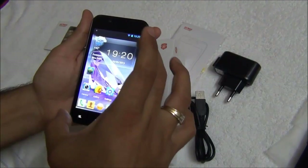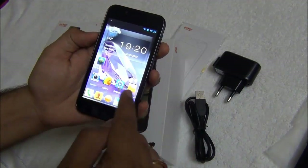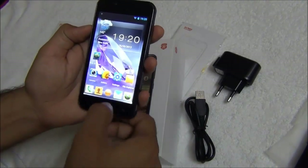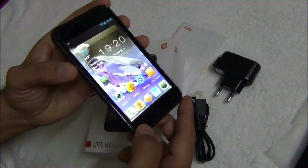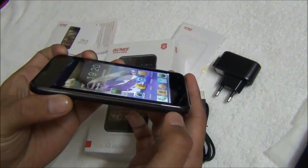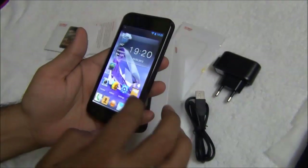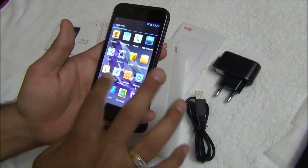Talking about the display of this phone, this is a 4.3 inch IPS display with a resolution of 480 by 800 pixels. The quality of display and the viewing angles are very nice — as you can see from the sides the display is still very visible and the colors are coming out to be very sharp and nice. The quality of color reproduction is very exceptional.